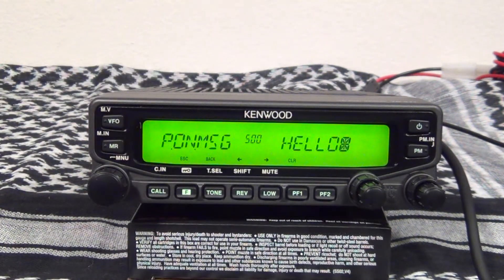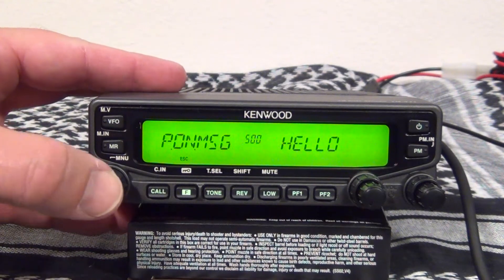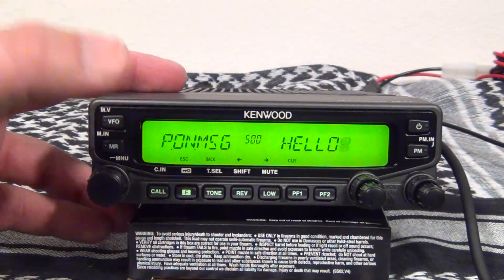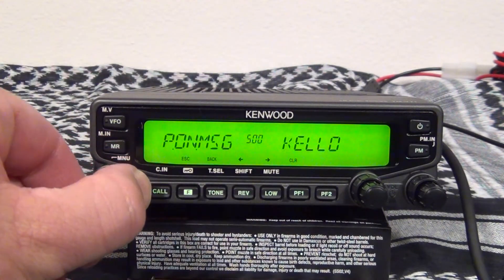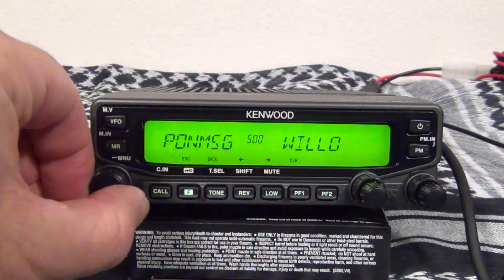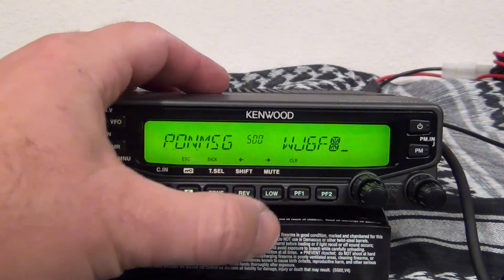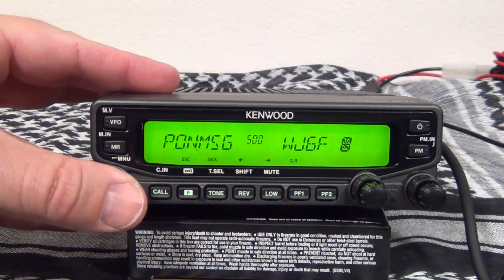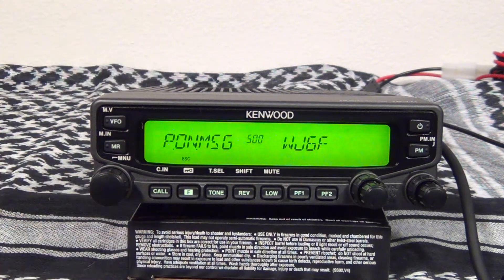If you want to change the power-on message, just go to memory 500. Push in the VFO knob, change it to your call sign, then hit it again and you're all set.